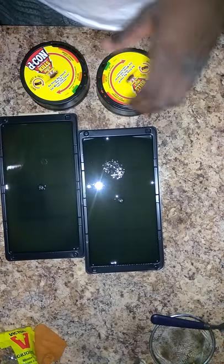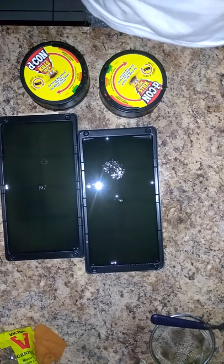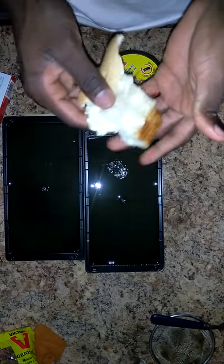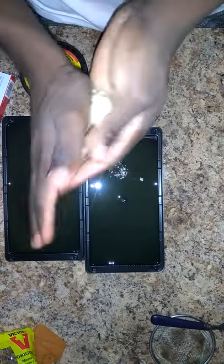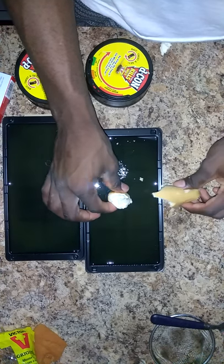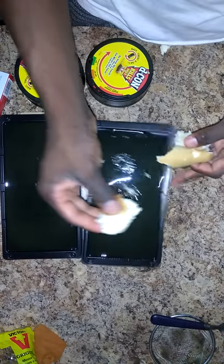I have some peanut butter here. Let me show you — I've gotta grab some bread. I went and bought bread especially for this. This is the amount of bread I have — it feels like a pillow, so soft! Anyway, I'm gonna put some peanut butter on it. I'm not gonna put too much — sometimes mice are way bigger, and if I put too much bread they can stand to the side and reach and eat it without stepping in, so I'm not gonna put too much.